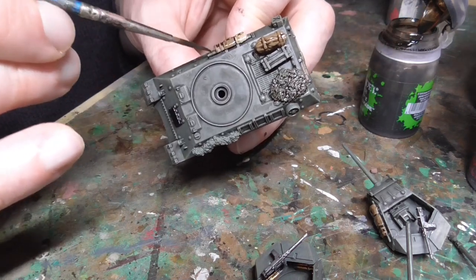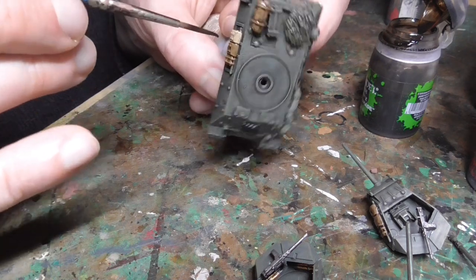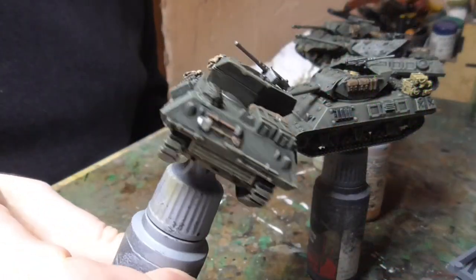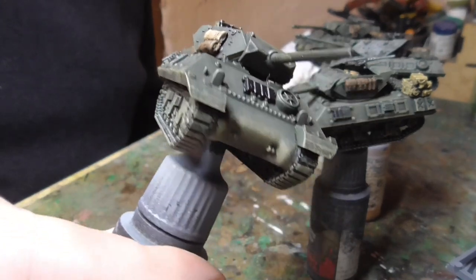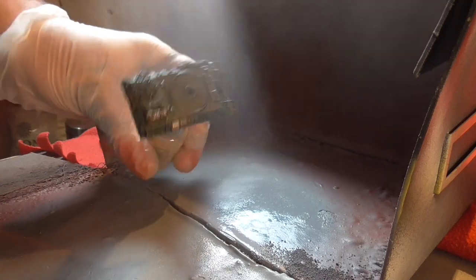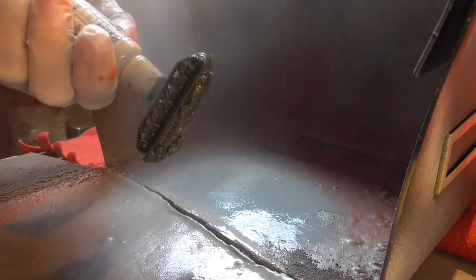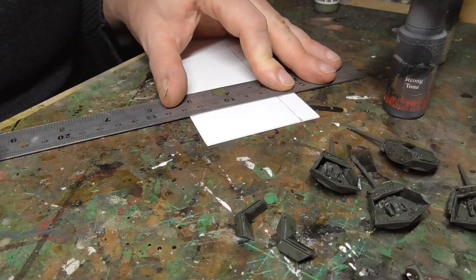Then back with the Agrax - I washed all the stowage. Again if you want to highlight this stuff afterwards you can, but I didn't bother - the Agrax is good enough. And here you can see where I dry brush khaki back over those tracks. That was it - they were basically done. So I gave them a good spraying of matte varnish by Winsor & Newton - the best stuff on the market.